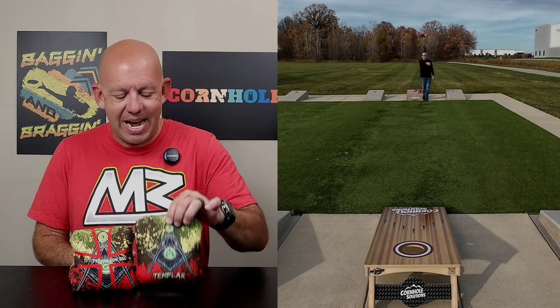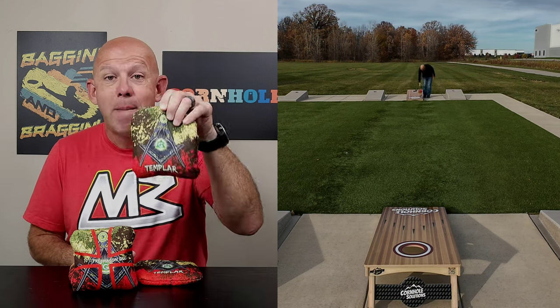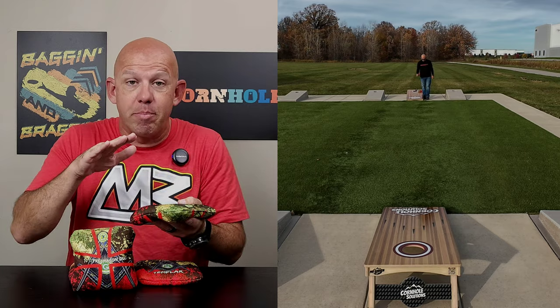Hey, Mike with Mike's Bags, and today I am reviewing the Freemason Duo by Templar Cornhole. Let's go ahead and dive in and break this bag down.